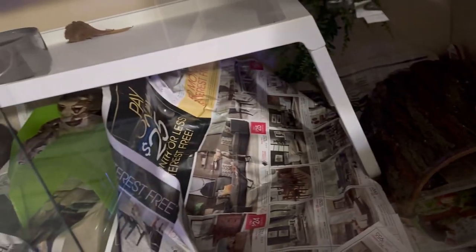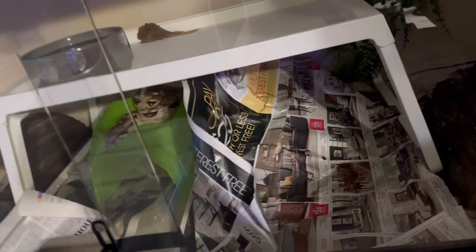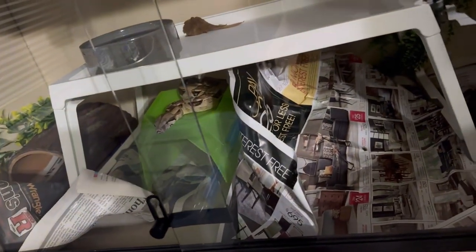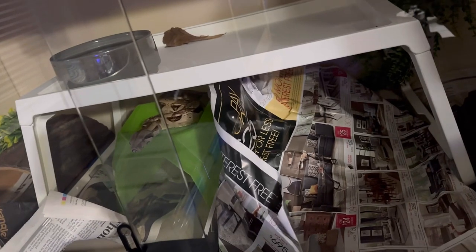Just because you use newspaper as a substrate does not mean that the enclosure is going to be boring. As you can see, she has made what she wants of this newspaper — it's going to work for her.